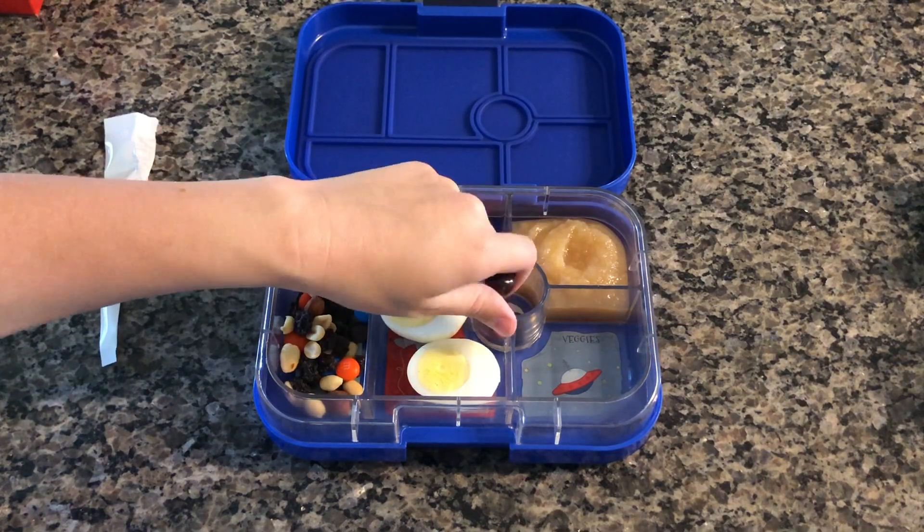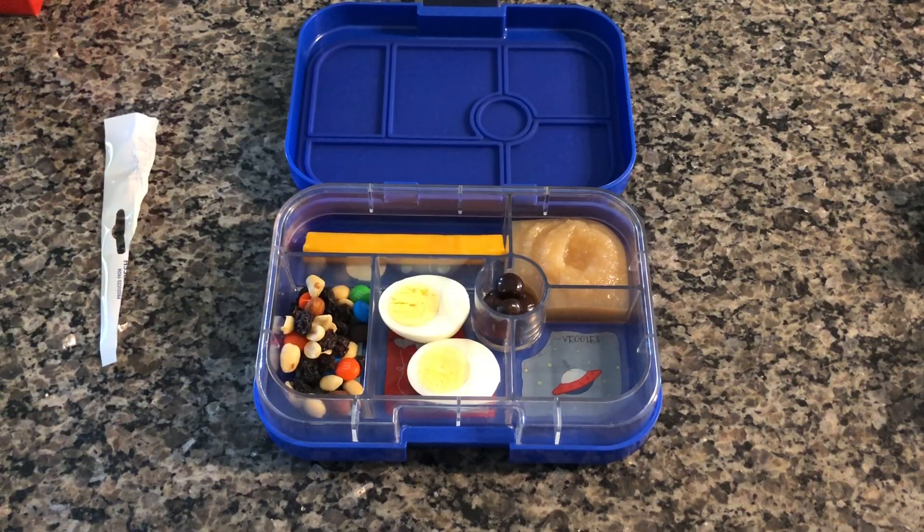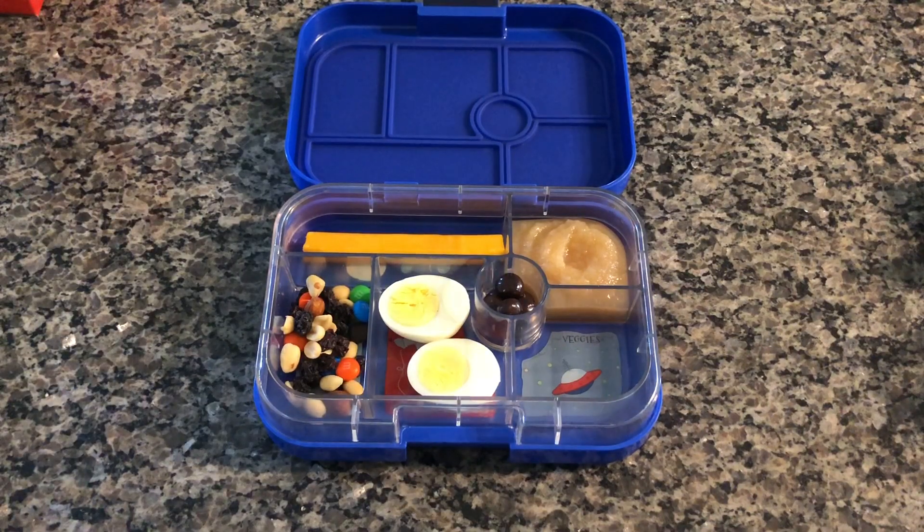Here we have another cheese stick, some applesauce, a hard boiled egg, some trail mix with chocolate covered blueberries, and some baby tomatoes.